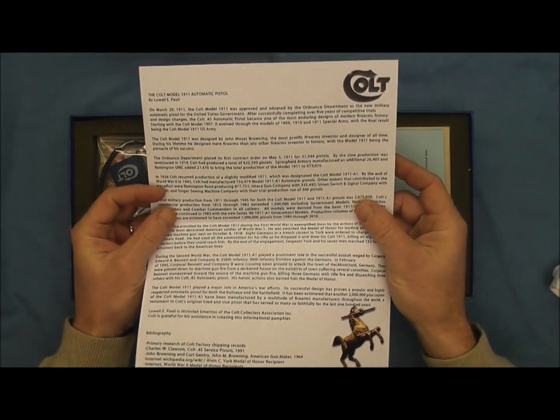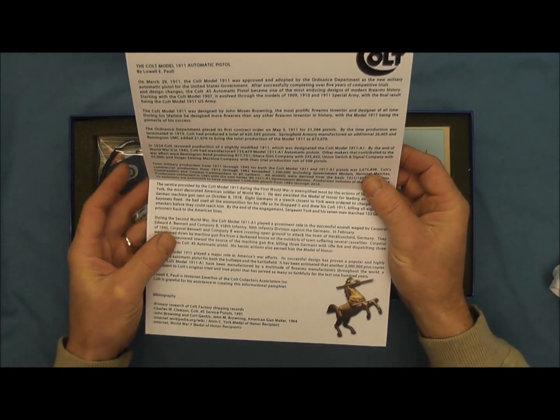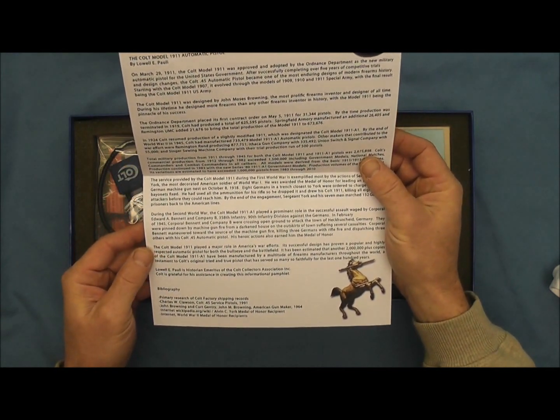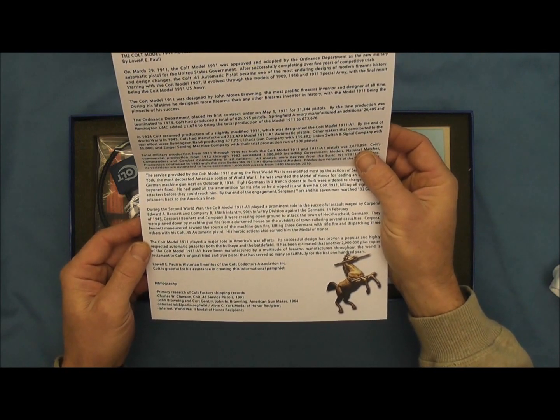And here we have a letter from Mr. Lowell E. Pauli, and he is a historian emeritus of the Colt Collectors Association Inc.